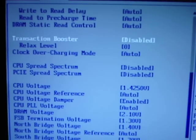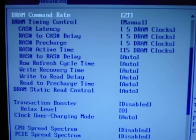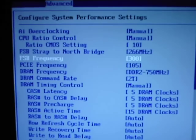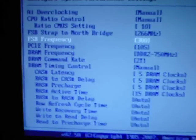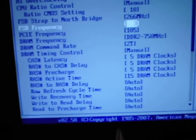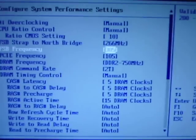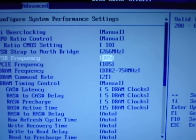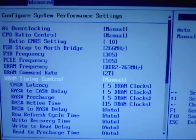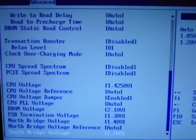We're going to go here and add... let's try 3.05. 3.05 GHz — that gives me another 50 MHz clock speed.